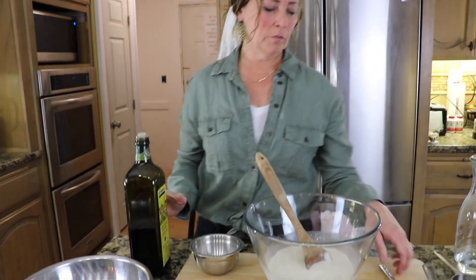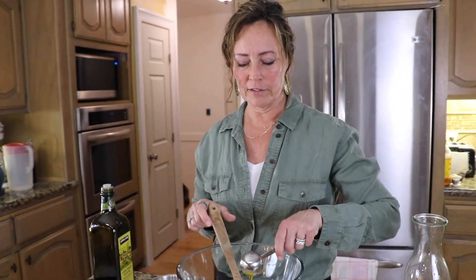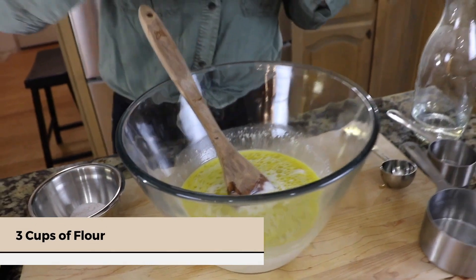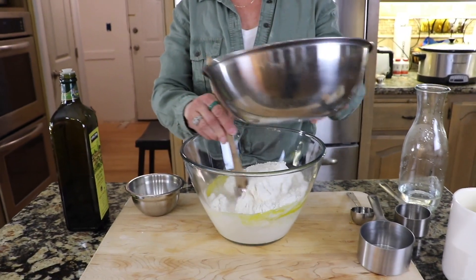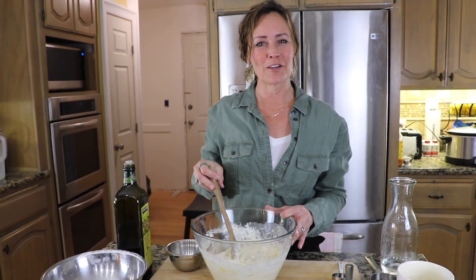Now that our starter and water has rested for 15 minutes, let's add some olive oil. The olive oil will make a softer and richer dough. So we'll add three tablespoons of olive oil to this water and starter. Next, add three cups of flour — we'll add the flour all at once. We'll just mix this with a spoon and it will be a shaggy mess, then we'll cover it and let it sit on the counter for 30 minutes.